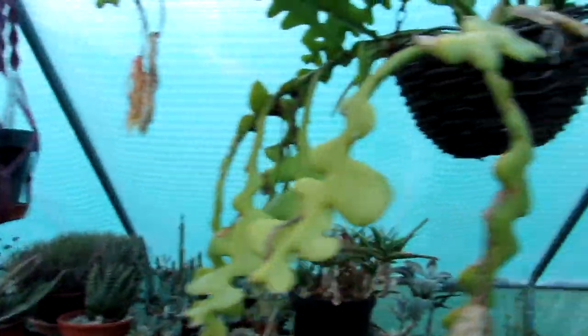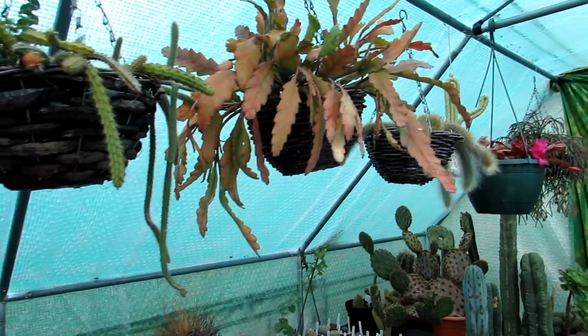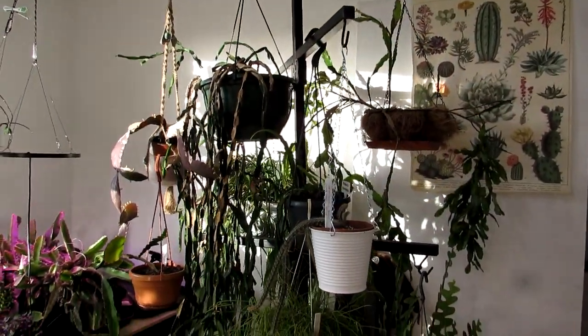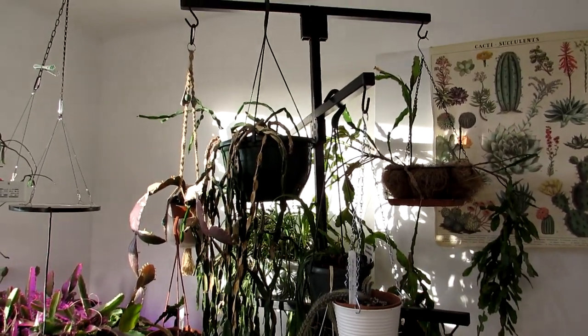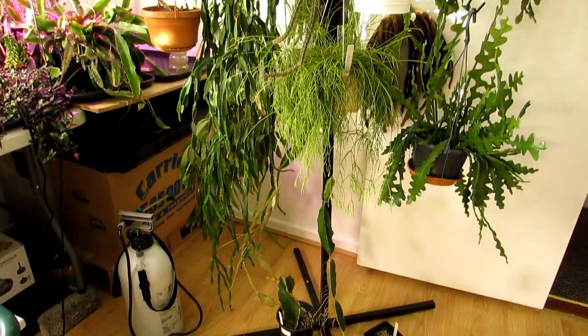Other epiphytes are still resting at this time of year. Now I'm going to show you what I've got in bloom and bud in my grow room. Here I am in my office which is also my grow room, and I have quite a lot of epiphytic cacti here on the hanging basket stand.